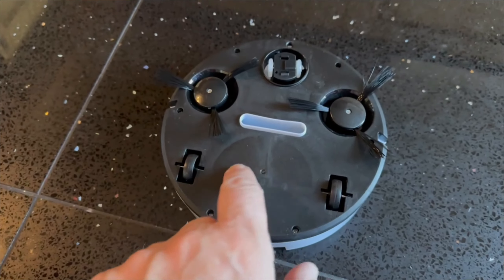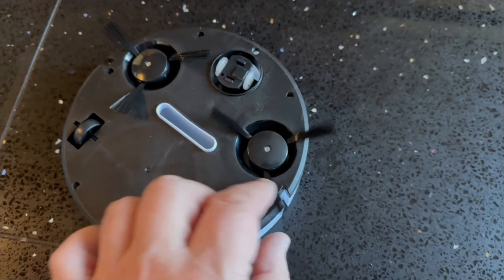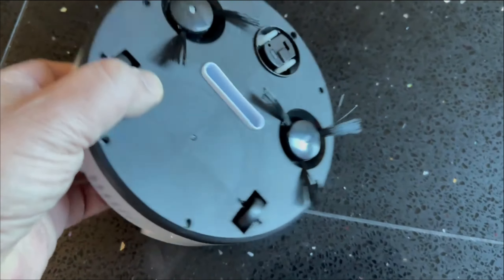You've got a bit here that you can stick a mop attachment on, you've got the normal spinny bits there, and I guess it just bounces around when it hits things. And this allegedly is the vacuum.